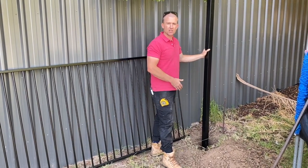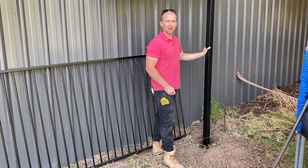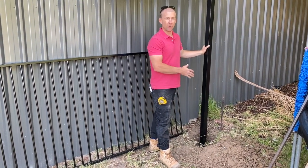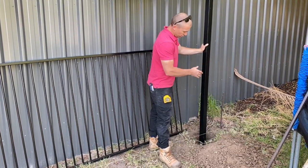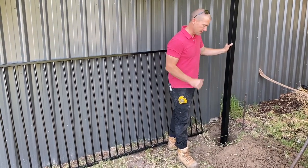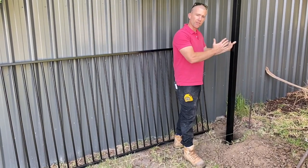What we want to do first is position our first post. Now this is a 65 by 65 post, which is not necessary if you're doing a pool fence, but this is what we had lying around for our first post, so we're just going to put it in. You want to make sure that the post is set on that line that we measured, so we know that every single post height is going to be the same. Make sure it's all level and ready to go, then just concrete that hole in.